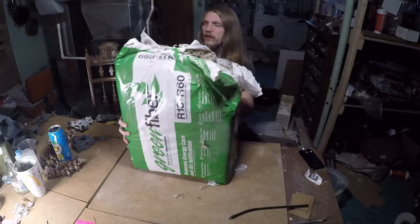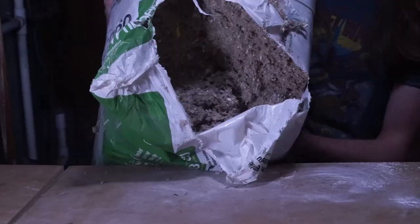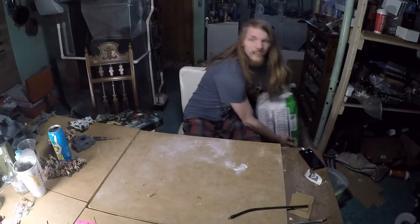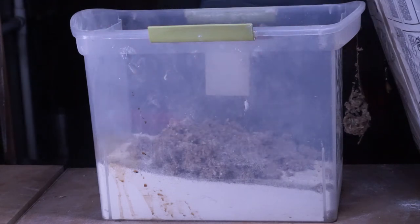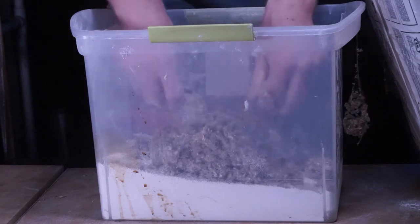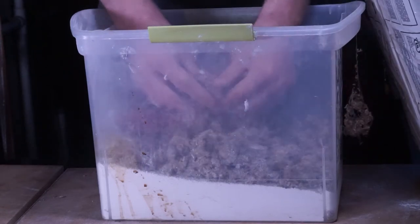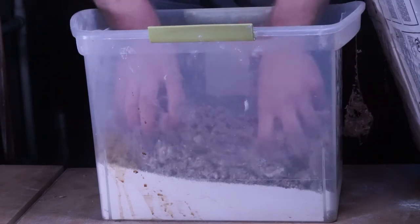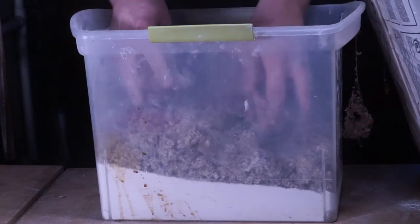As you can see, I've barely touched any of this and I've had it for about a year, maybe two years. You want to kind of break it up a little bit because it's pretty stuck together — it comes in one big brick. You want about the same amount of this as you have plaster. Luke at Geek Gaming did a video about this; that's where I learned how to do it.